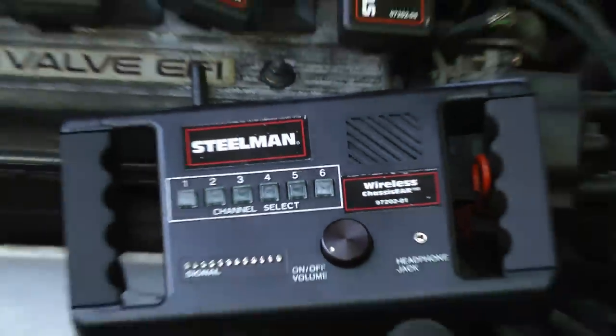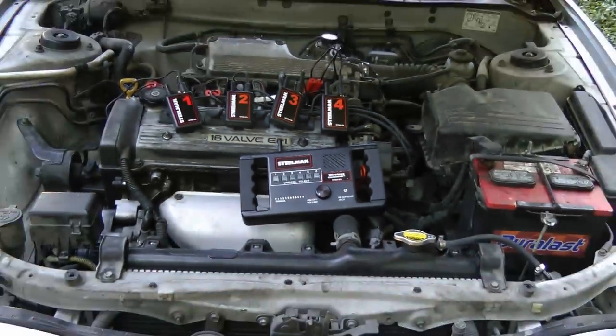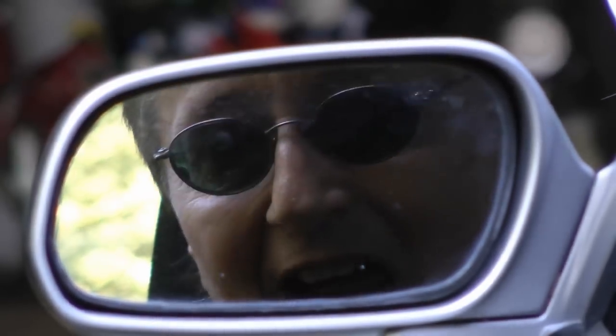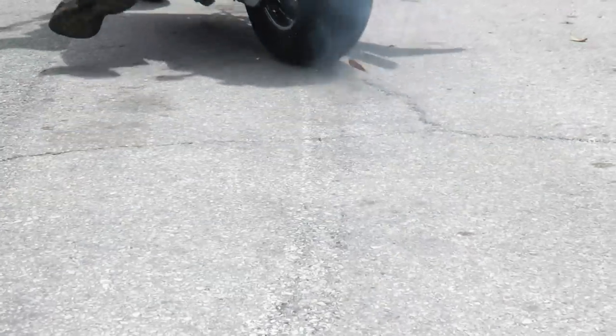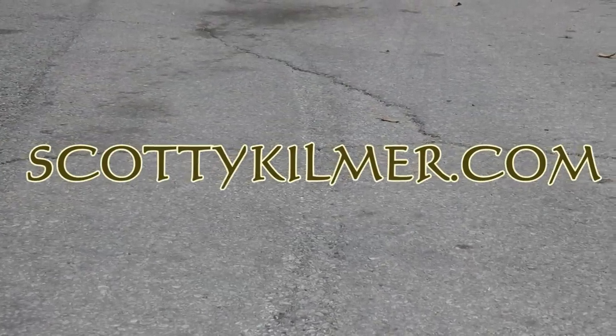The use of this chassis ears tool is really only limited by your imagination — who knows, you might even invent a new use for it yourself. So if locating car noises is driving you nuts, you might opt for a little electronic help. And remember, if you've got any car questions, just visit ScottyKilmer.com and I'll answer them.